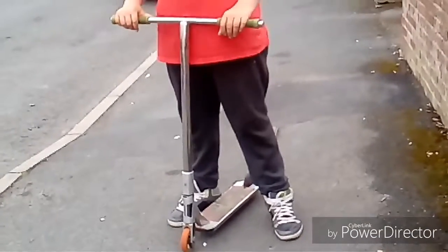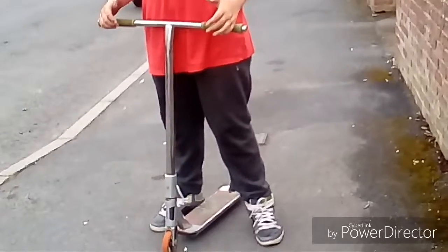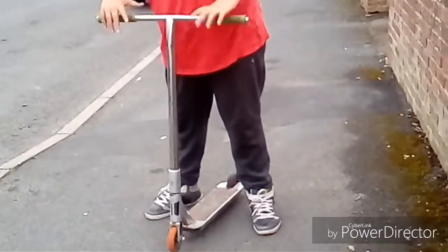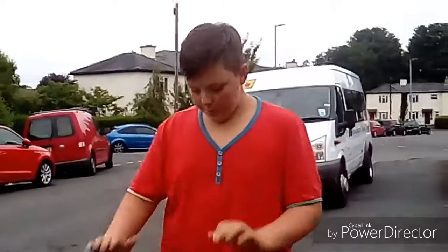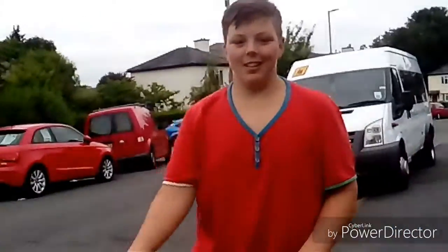Right guys, now to the drop test. Right, you guys — now we're going to get a few clips on my scooter and Martin's scooter. But yeah guys, let's do that thing.